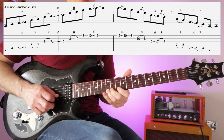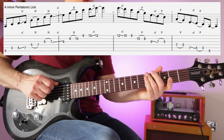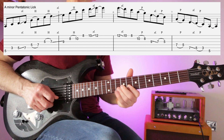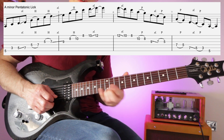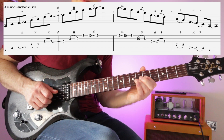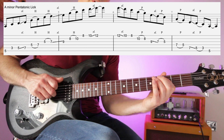Starting on the bottom E string: play five with the third finger, then three on the A string, five sliding to seven — there's the first bit of legato. On the D string play five and seven, hammer if you want. Same on the G and maybe slide to nine. Then eight to ten on the B string, pick or hammer on. Same on the E string, slide to twelve. Reverse: slide twelve to ten, then eight, pull-off maybe. Ten, eight on the B string. Nine slides to seven on the G, pull-off to five — the hardest bit is the slide then pull. On the A string, slide and pull-off to three, then the root note.